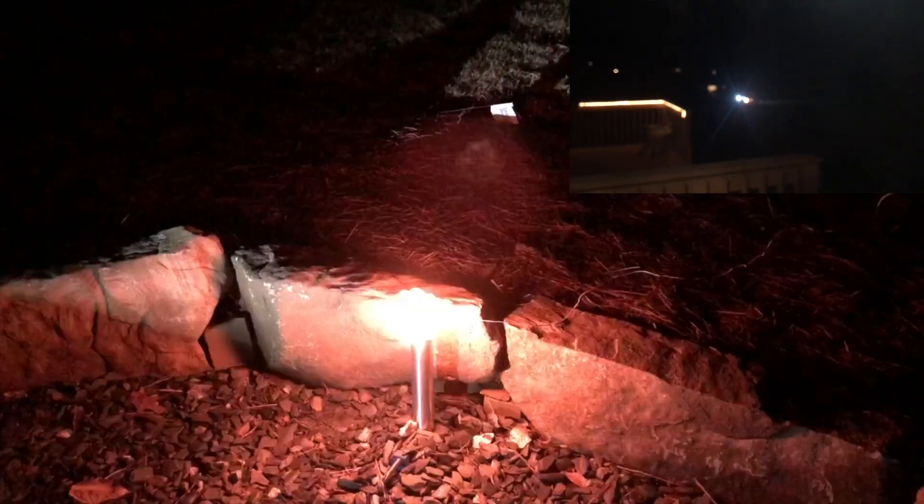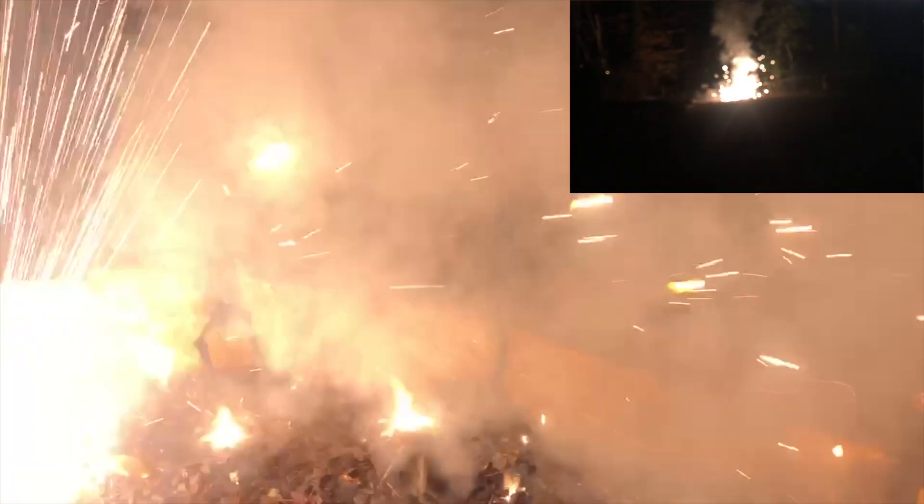Alright, let's do it. Camera's rolling. Five, four, three, two, one. Uh oh.